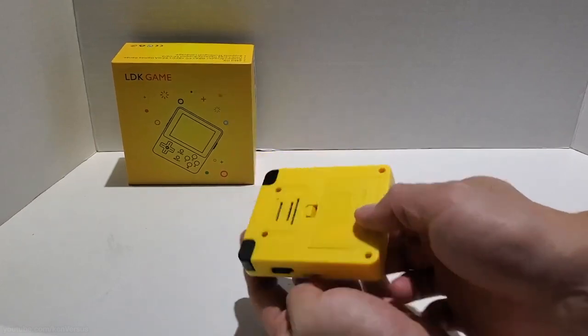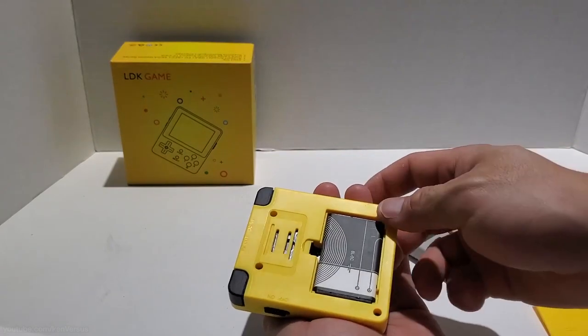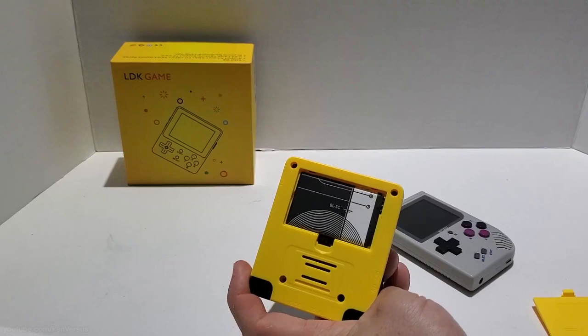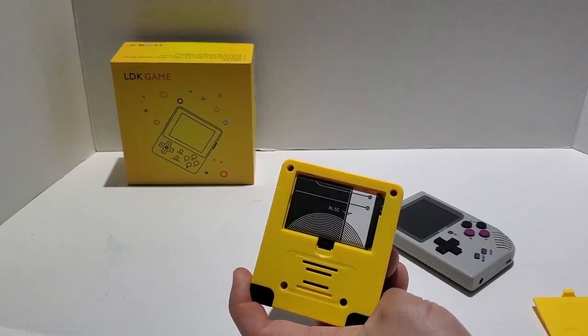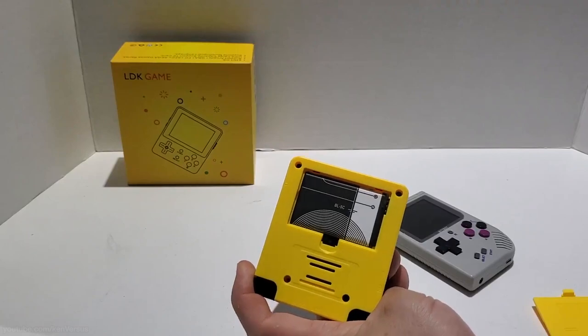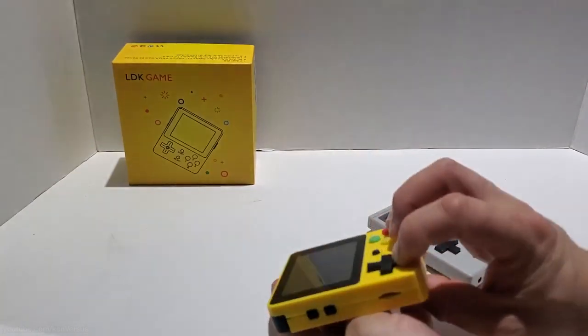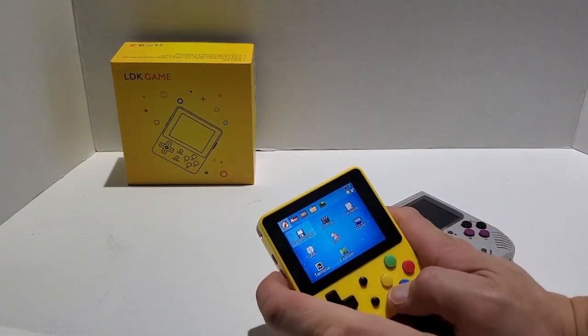The next thing I want to show you is the actual battery. Opening this compartment reveals a removable battery, which is really nice. It's the BL5C, used by Nokia phones and a lot of portable devices. The great thing is that you can replace it — you can have a couple of spares, have them charged and bring them along with you.